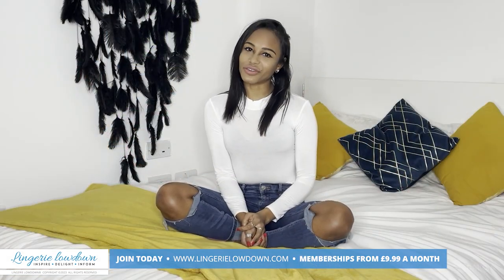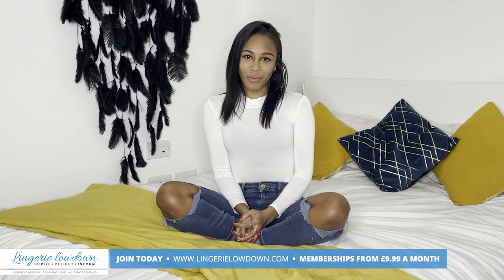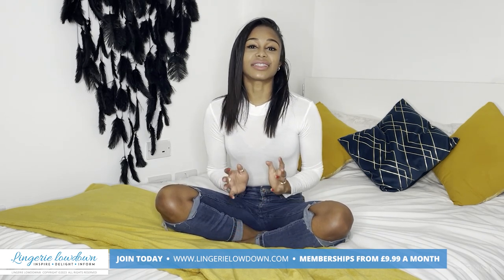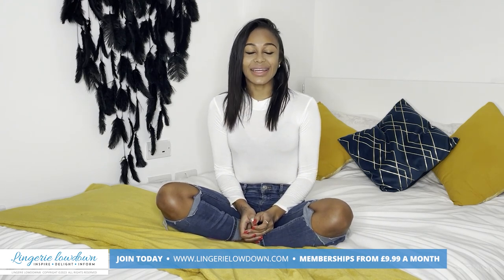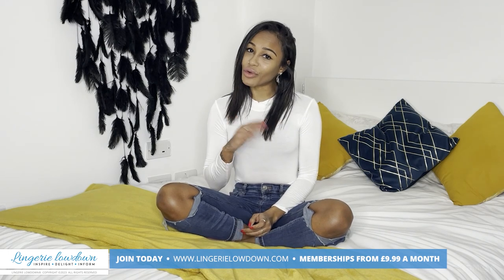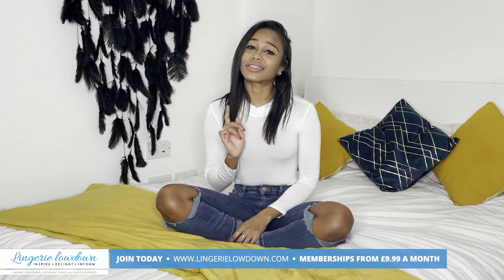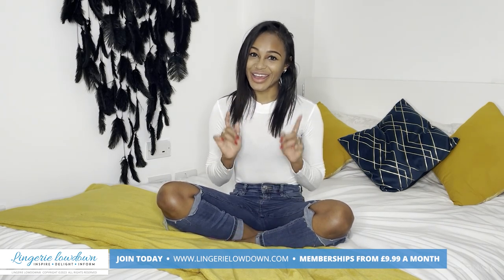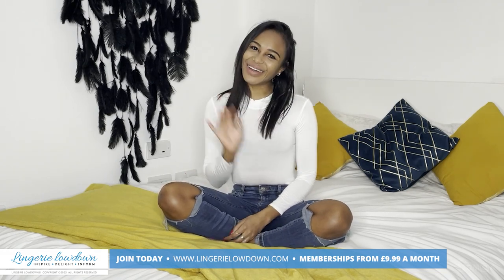Thank you so much for watching our preview. We really hope you enjoyed it. Why don't you come on over to our website where you'll get access to over 7,000 reviews in full. Memberships start at $9.99 a month and you can join on lingerielowdown.com/join. Make sure you're also subscribed to our YouTube channel and don't forget to turn those post notifications on so you don't miss anything. We hope to see you there. Bye!